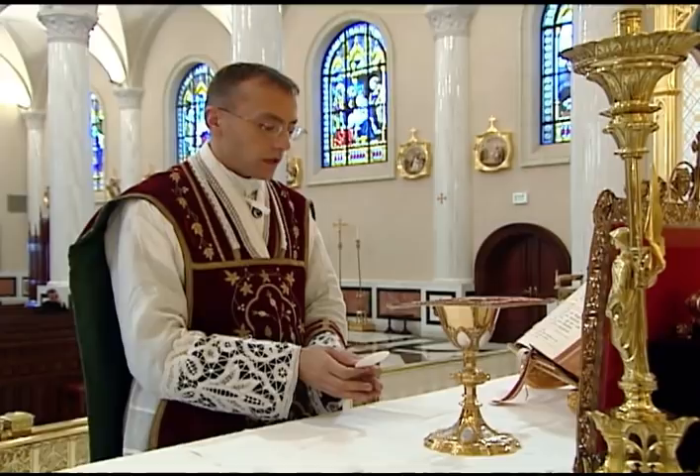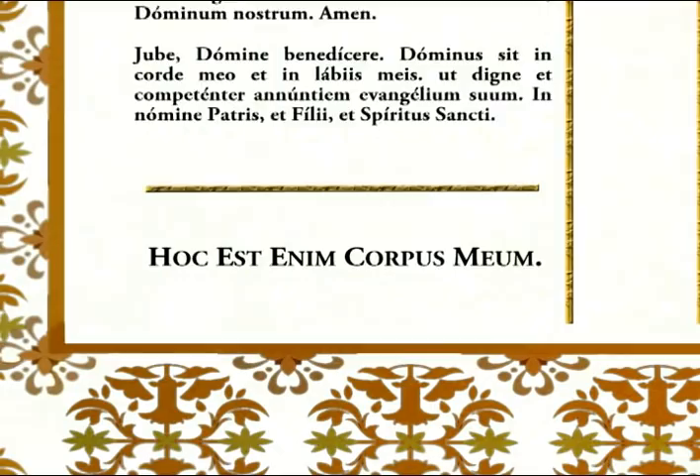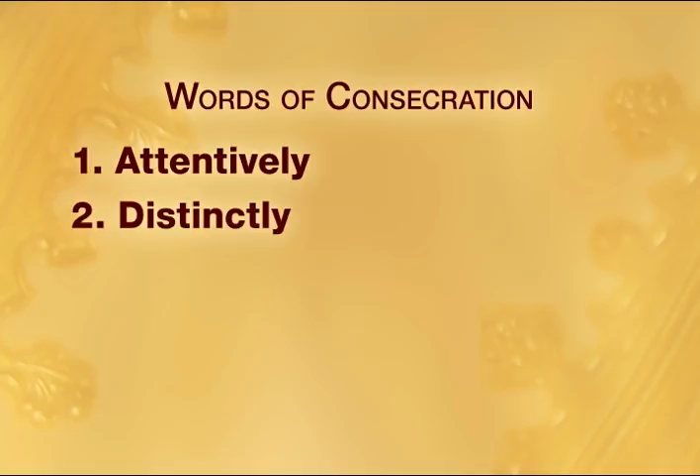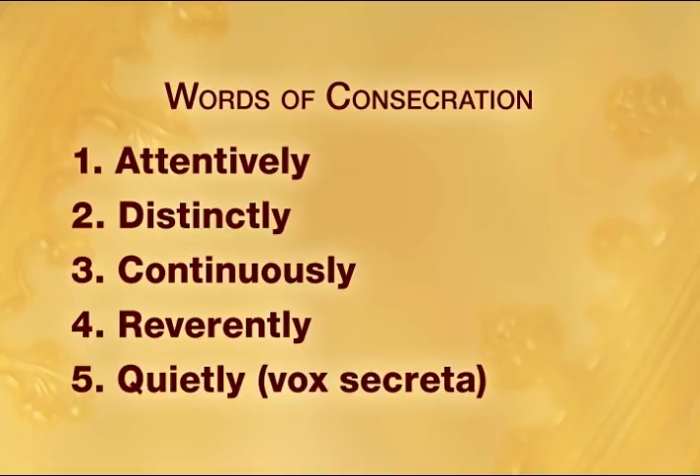He then says the words of consecration. The rubrics direct that the words of consecration be pronounced attentively, with the greatest recollection and devotion, distinctly — so that the words are clearly enunciated and pronounced a little more slowly than the other words of the canon — but still continuously, without any pauses between words, reverently, without any exaggerated enunciation or mannerisms, and in the quiet voice, maintaining the voce secreta, so that apart from any external noise, the priest can still hear himself.